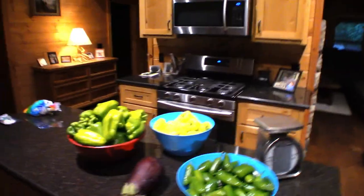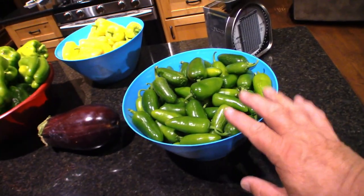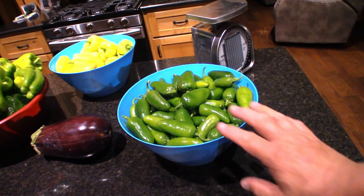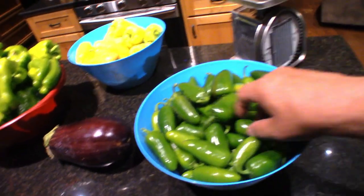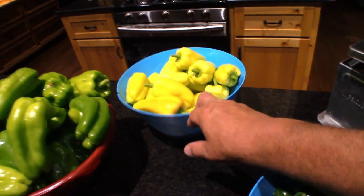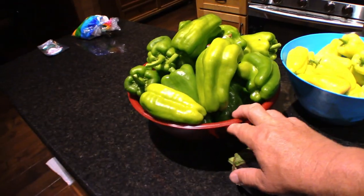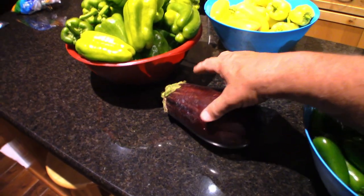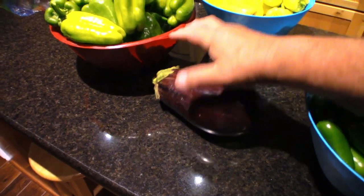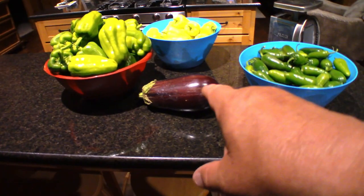It's harvest time and my wife and I just went out to the garden and this is what we got. We've got the jalapenos right here — and this is nothing, we probably have four more plastic tubs of those if we were to pick them right now. We've got our sweet peppers, our green bell peppers, and an eggplant. I believe there's three or four more eggplants about this size. We haven't messed with any of this — that should have been pulled earlier.